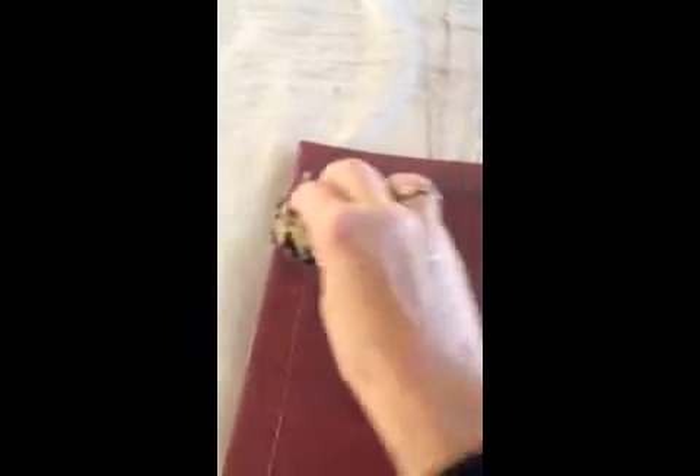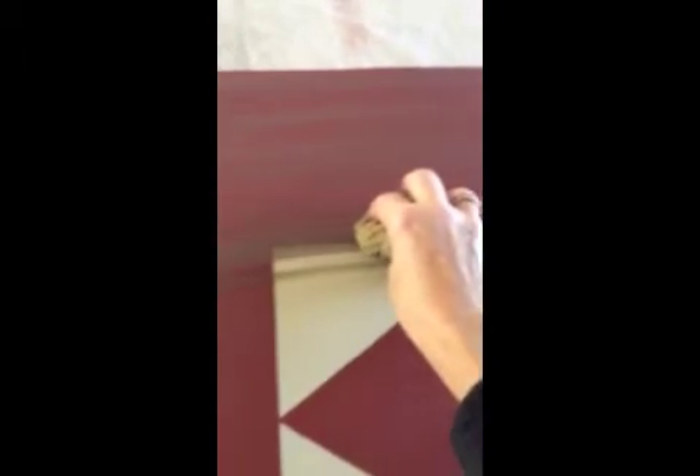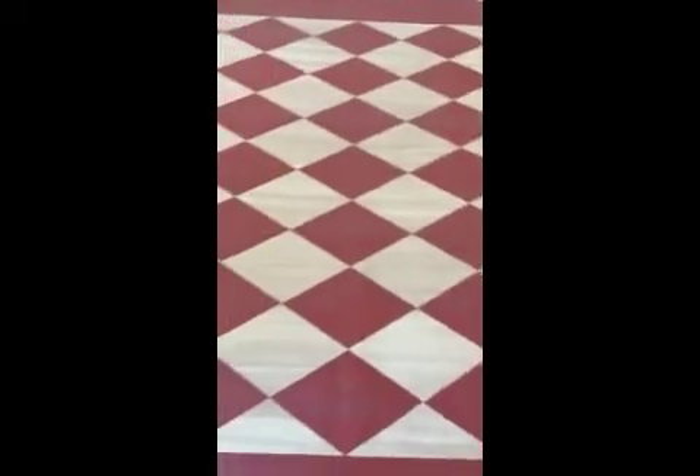Practice a little bit on a scrap piece first, but it's a pretty easy technique to get a hold of. You can see it a little better here where it goes over the Lenox Tan. You can go back and sort of smooth it out a little bit after. I did that over the whole floorcloth and then you get this nice even aging look.